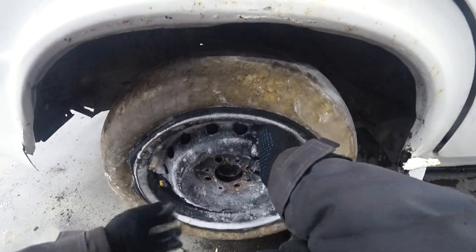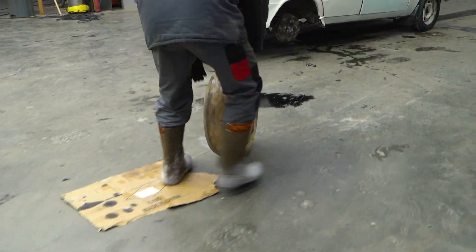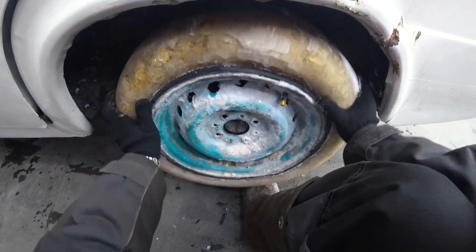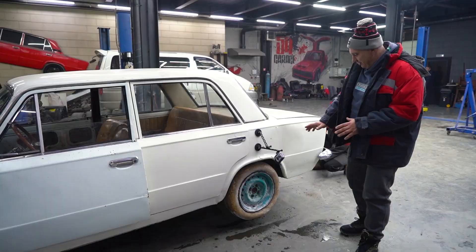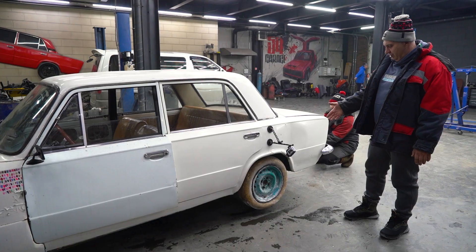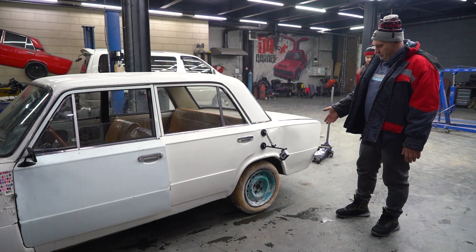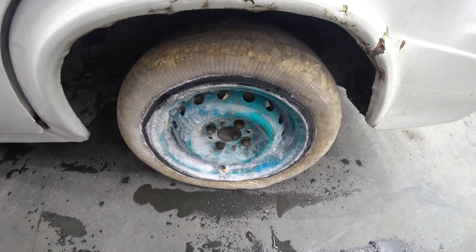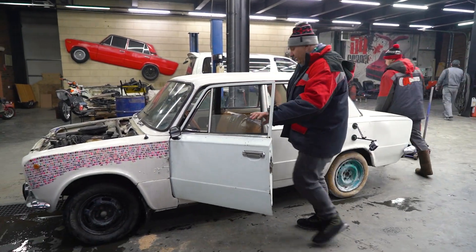We've got the wheels on there, it's all good — bring it down. So pycrete has apparently got four times the durability of ice. With how durable this is, nothing is gonna happen — it should hold up just fine. It's nice and smooth. Driving around the complex might be an issue because of wheel spin, which is very much a possibility. But let's head out and see how it behaves.